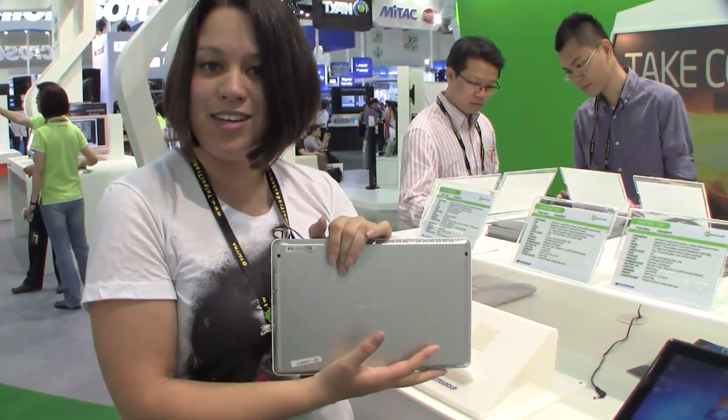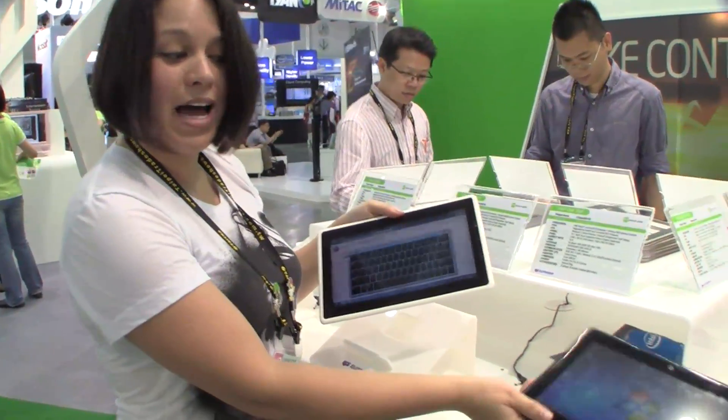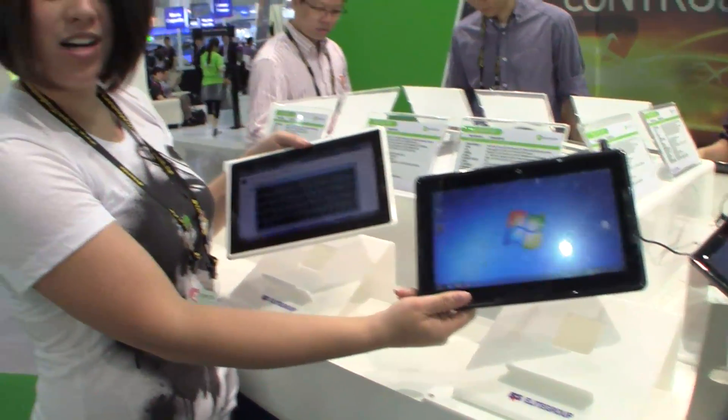Who's going to rebrand it? We shall see. They also have it in black. Nicole Scott here for Netbook News.